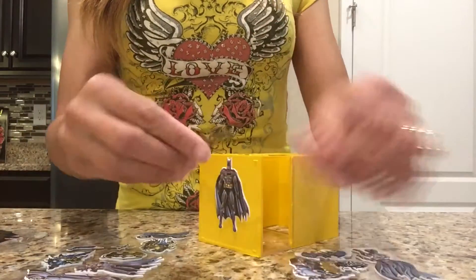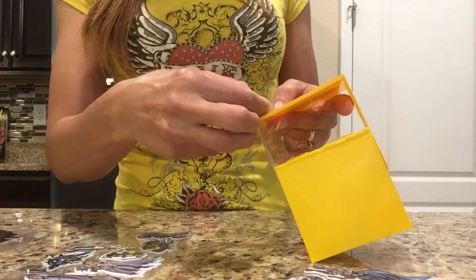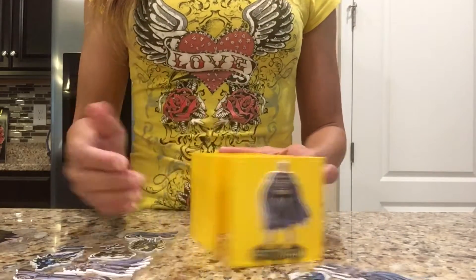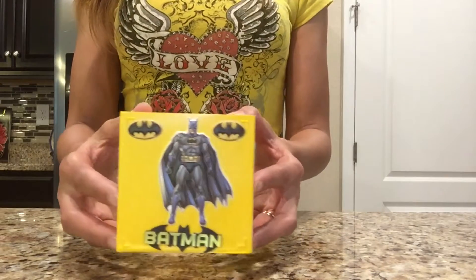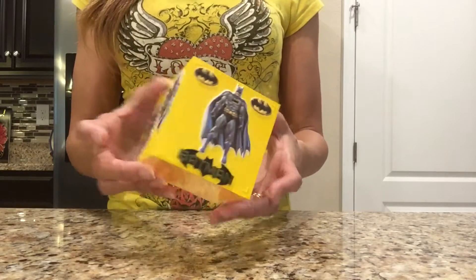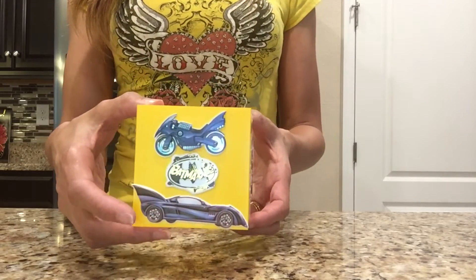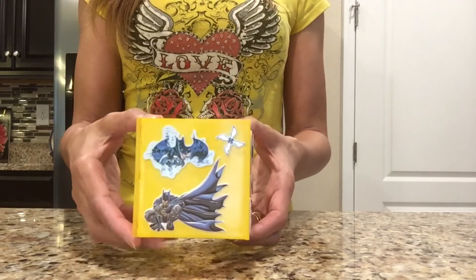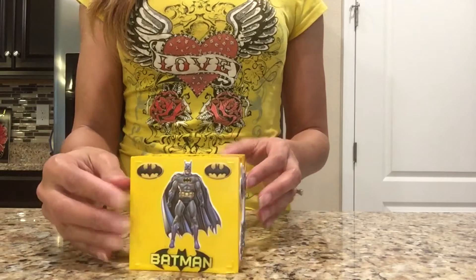I'm going to continue decorating the front of my container, and when I'm finished I'll also decorate the two sides and possibly the back if I have enough stickers. Now I've finished adding all the stickers — the front has his logo at the bottom, Batman standing, one of the sides has another logo, the back has his vehicles, and this is what the other side looks like. You could turn it whichever way you like — any side could be the front.